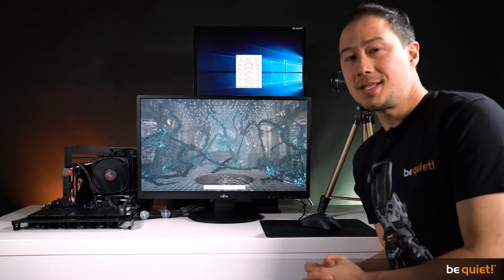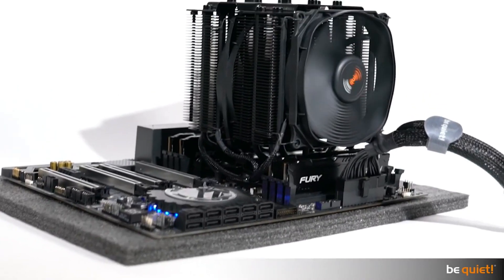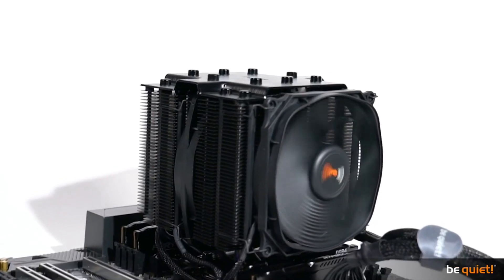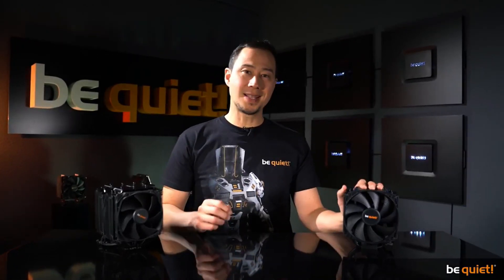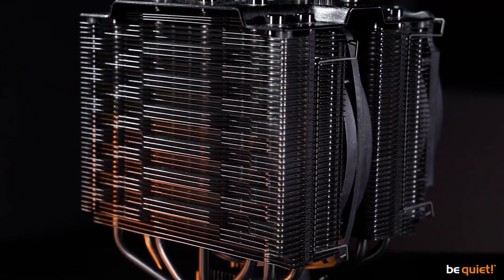Aside from the simplified installation process, we've also improved the silence and cooling performances. The Dark Rock 4 has a noticeably higher cooling performance than its predecessor, and the Dark Rock Pro 4 has always excelled in this field, so we focused on lowering the noise output for the new model.